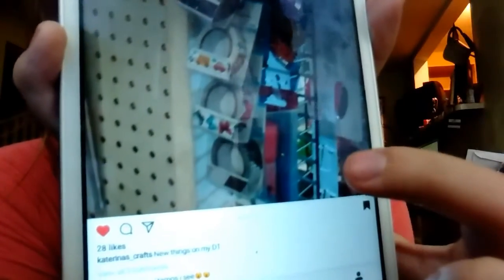Another thing I'm looking for are those butterfly washi tapes — the butterflies right here. I want to find those butterfly ones. Every time I go to my Dollar Tree they never put out any washi tapes.